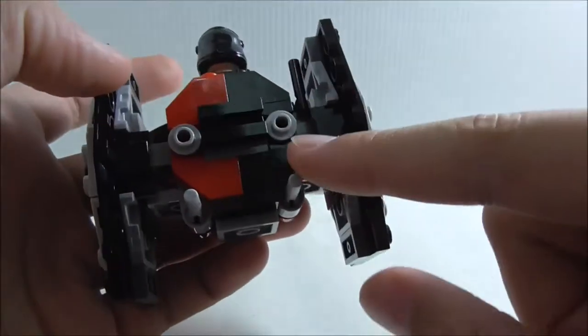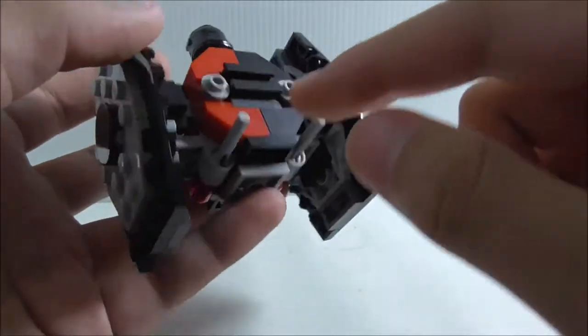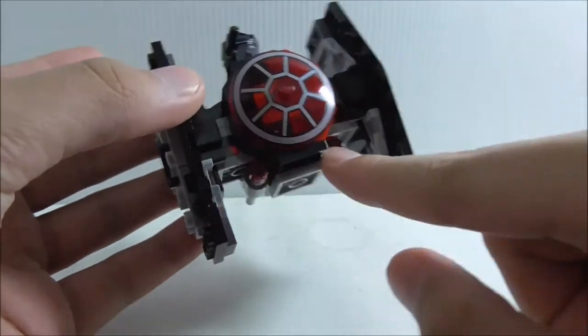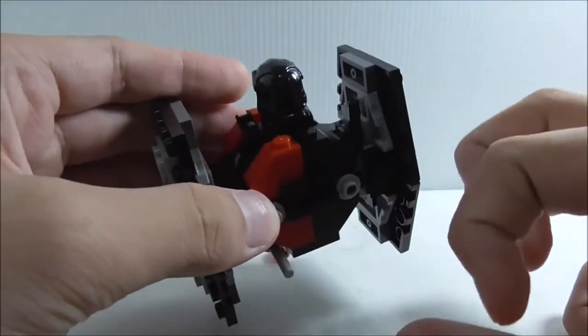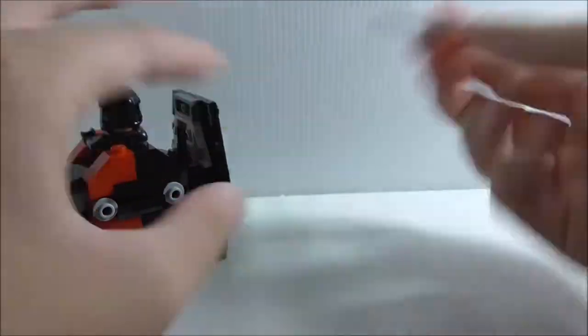On the back you've got a rear windscreen and the twin ion engines. Lastly, you've got the flick-fire missiles — they function as the guns or cannons for the ship. You can flick them and they work nicely. They have red tips.